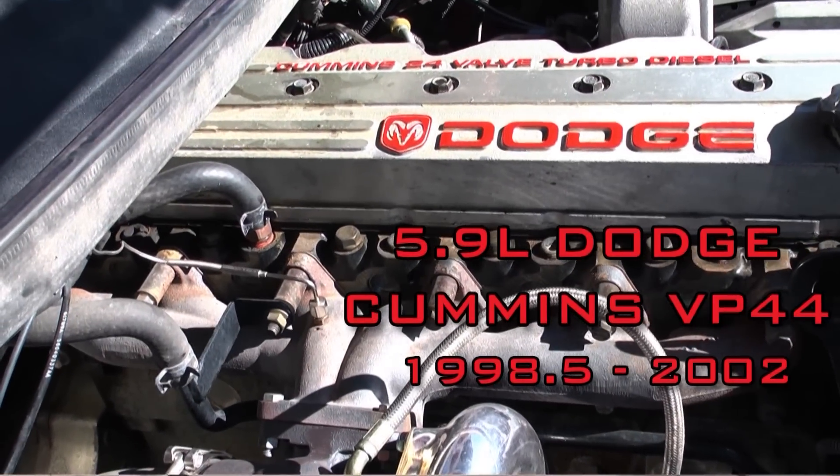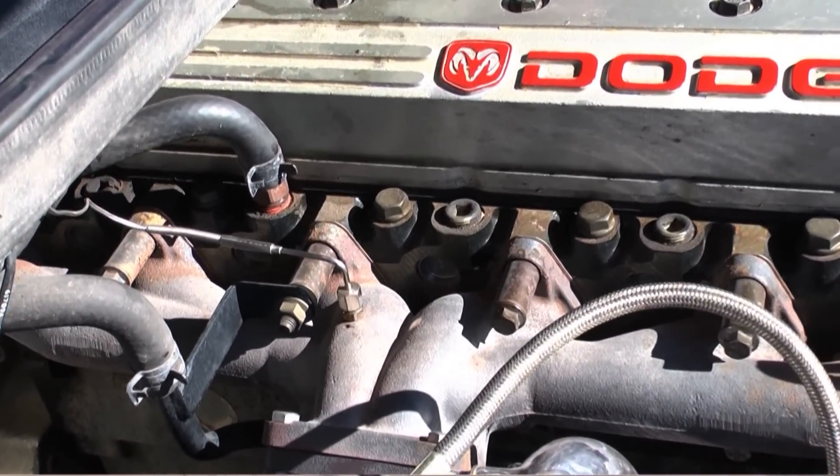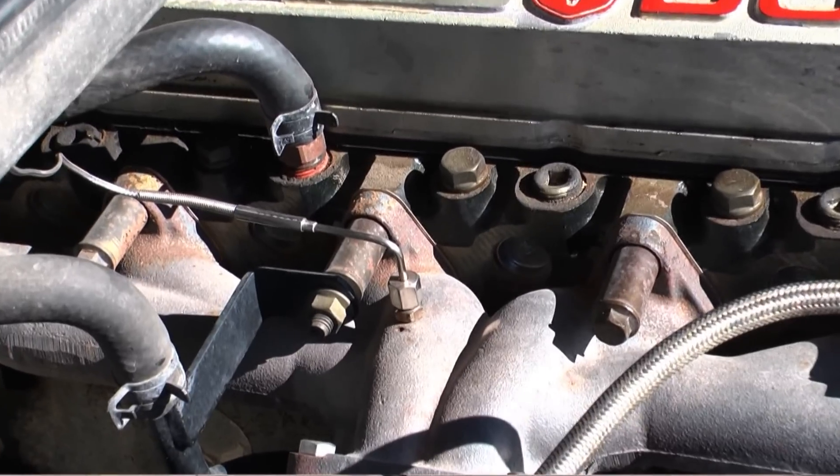On the 98 and a half to 2002 Dodge Cummins, the EGT probe location is in the exhaust manifold right on top.